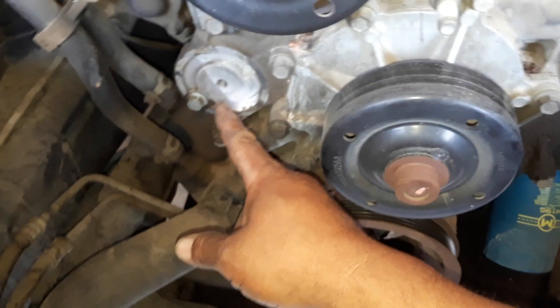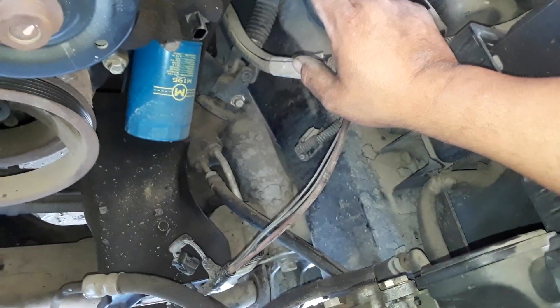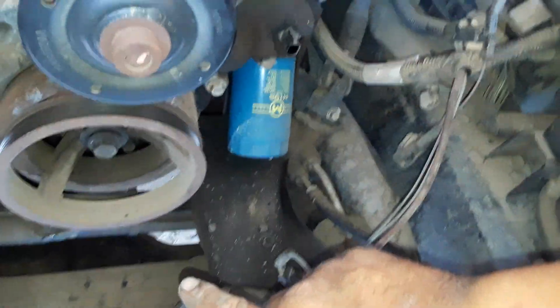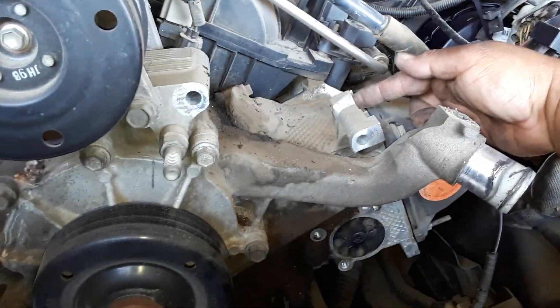Just a brief description of what I did: I took the belt tensioner off the serpentine belt, disconnected the oil pressure sensor and unhooked it from the bolt — there was another hook that brought the cable over so it didn't get hung up. I took the power steering off with 13 millimeter bolts, all three of them, and bagged them in the power steering bolt bag. I also took the alternator off — two 15 millimeter bolts and one 13 millimeter — and bagged those into the alternator bolt bag.